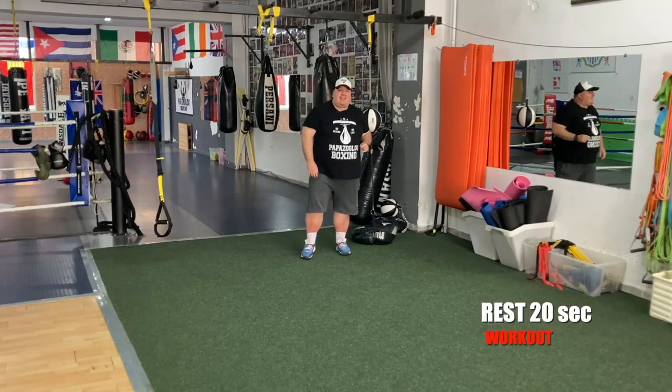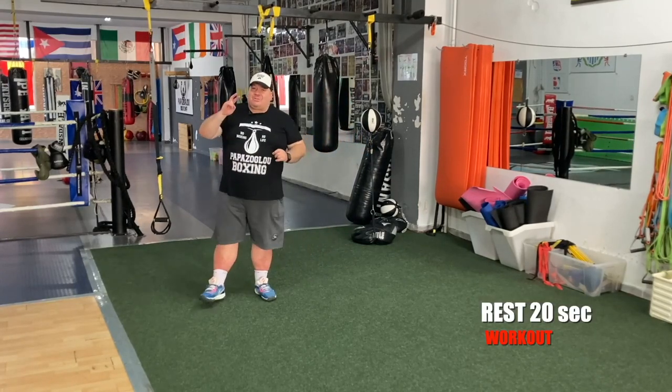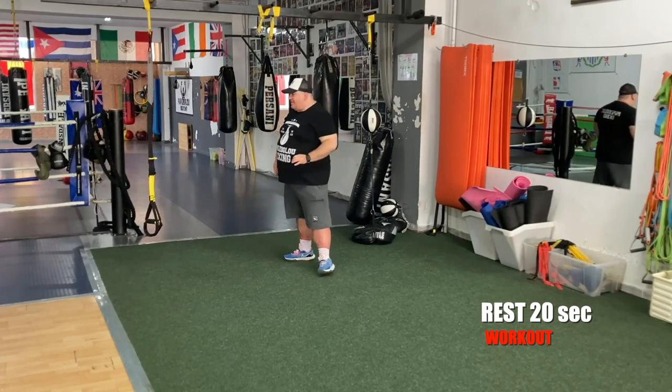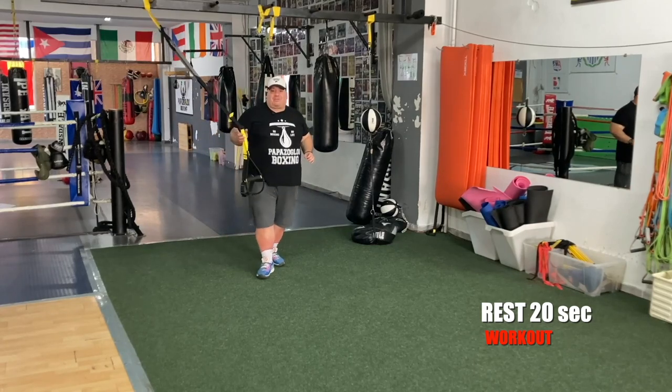Set number one is in the bag. Two more sets from squats and step-touch. Are you ready for set number two?